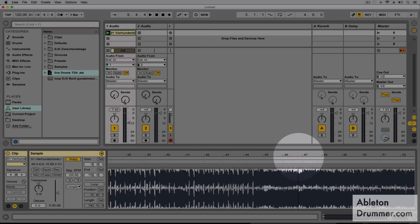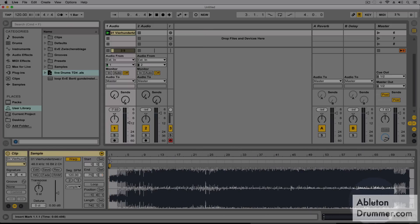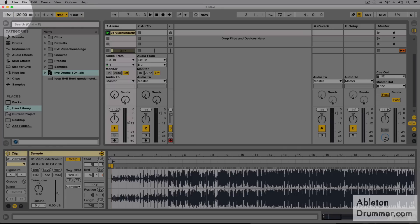We now have the whole tune synced to the master tempo. So I could switch on my metronome now and then press play again — you can use the space bar or press play here. The tune is now synced to the master tempo, which means I can change the master tempo to whatever I want to start rehearsing with.